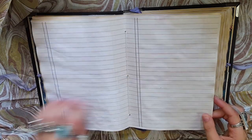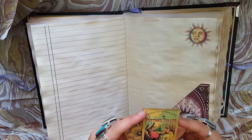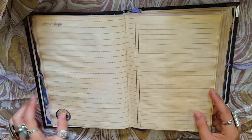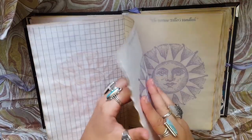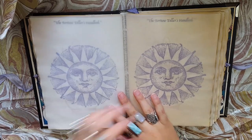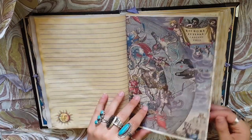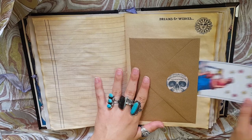This is so pretty. And the little pockets with ephemera — oh, they're thick. He's backed them, which is super cool. I have no idea how many pages this thing has but I don't even care. It's so cool. It's another tarot pocket.